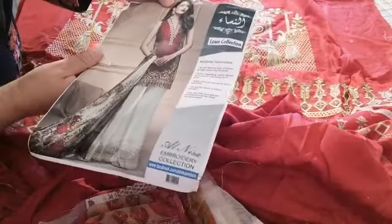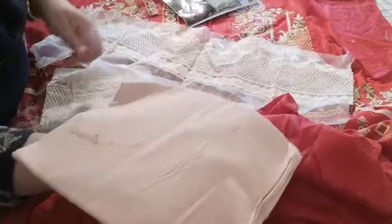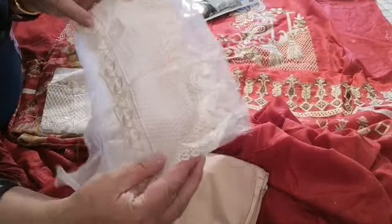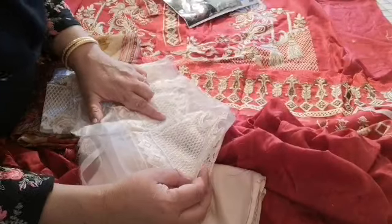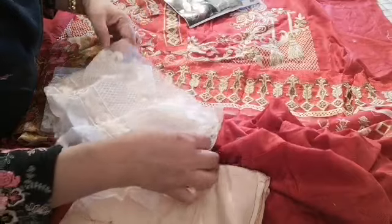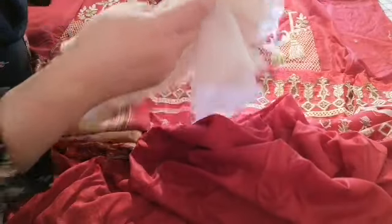It has a pure chiffon dupatta in beige and red, and then it has two patches for motifs on the trouser — the added advantage being it will make a beautiful bootleg trouser. Generally the pieces aren't adequate for that, but with this one it's more than adequate. You can do cut work on it using one of those machines — trim away the excess and apply it on. I've done this again and again and mashallah it comes out absolutely beautiful.